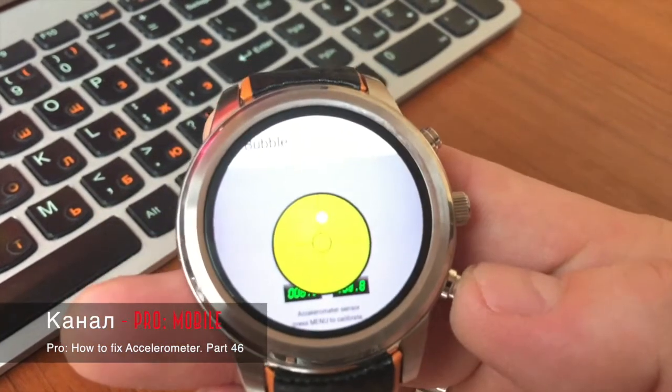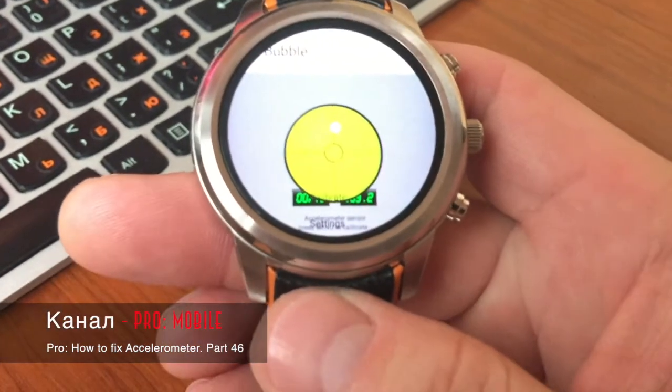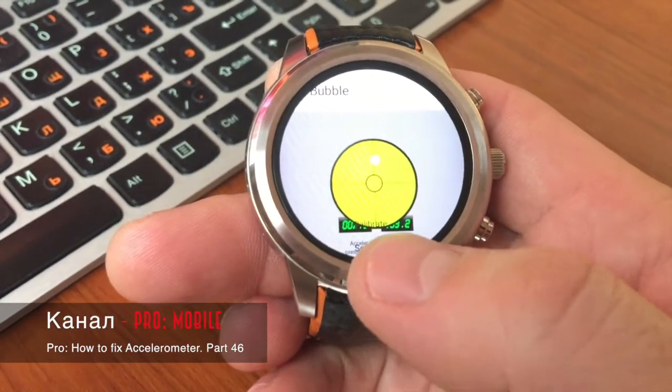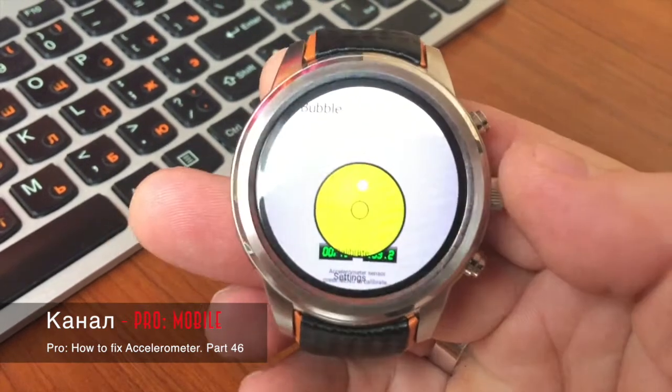Чтобы откалибровать, нажимаем нижнюю правую кнопку, видим Setting, а выше будет Calibrate. Нажимаете кнопку Calibrate — и часы откалиброваны.